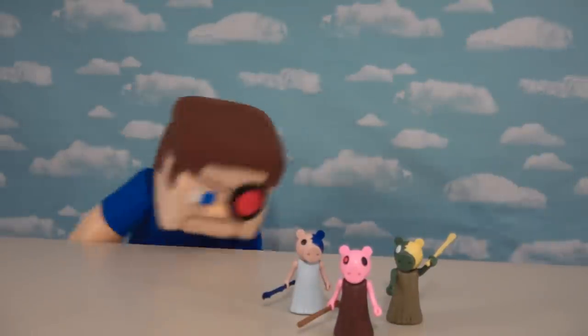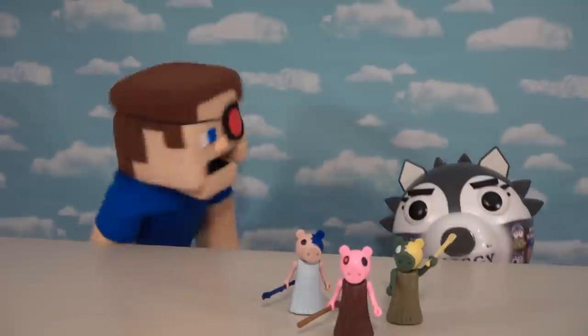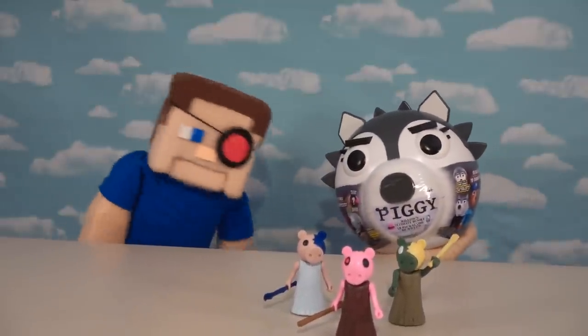All right, Piggy fans, as you know, we just love checking out these Piggy toys. So today, we've got this really awesome Willow Bundle to open up on today's unboxing.